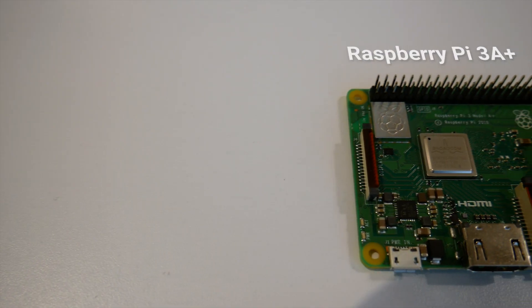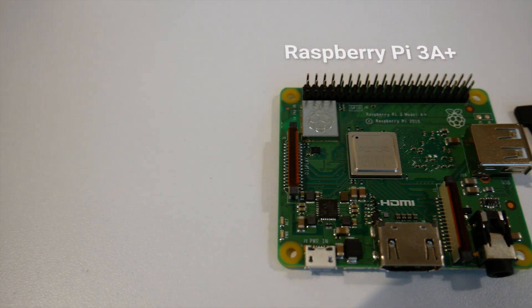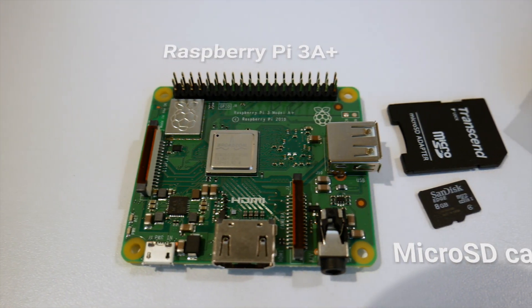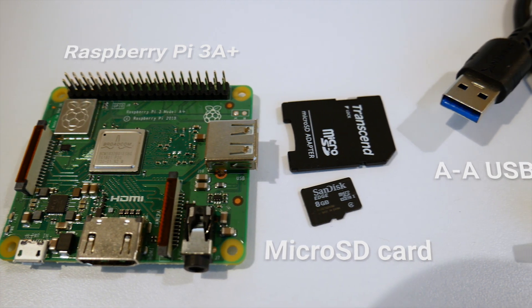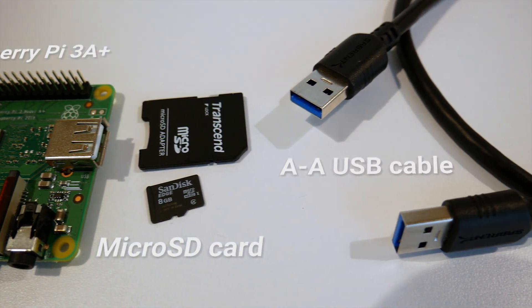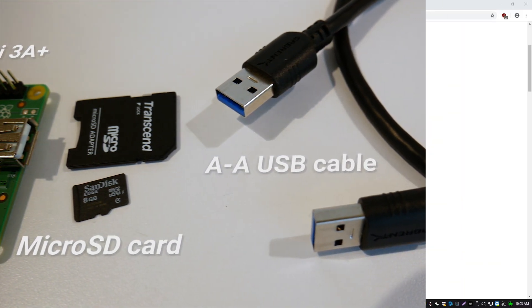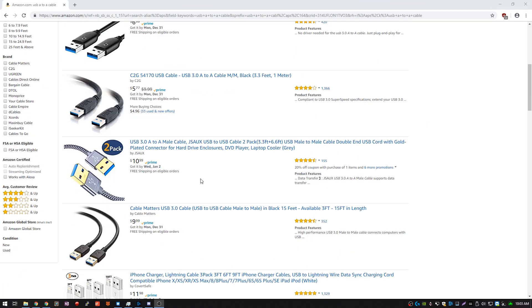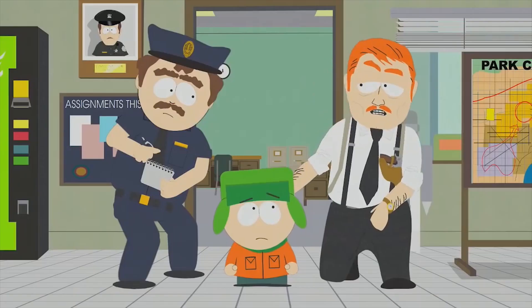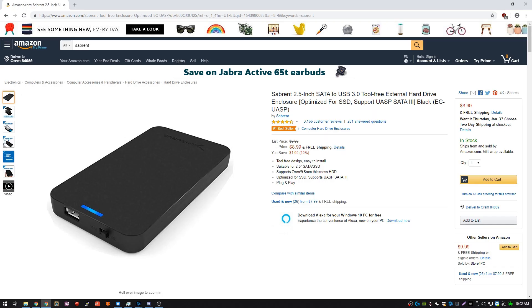Here's what we need to get started. Obviously we need a Raspberry Pi A Plus with a micro SD card and a micro SD card adapter so that you can put the micro SD card into your computer. Next we'll need a USB A to A cable — these aren't terribly common so you may need to buy one on Amazon or eBay. And then we will need a computer to actually do the steps in this tutorial.